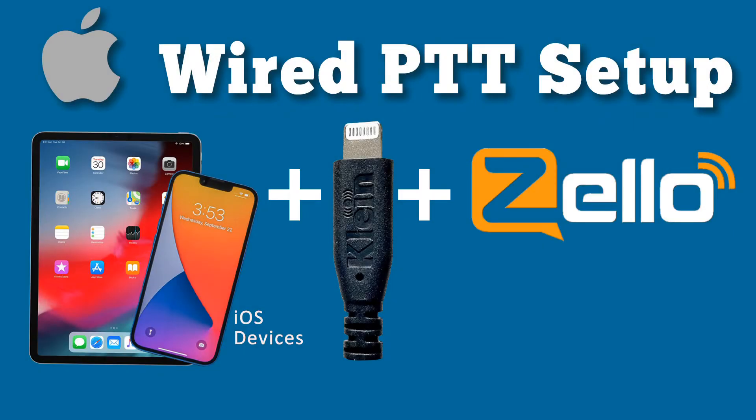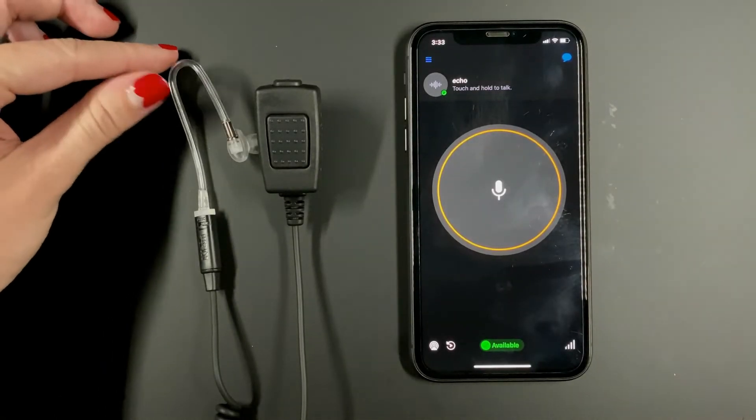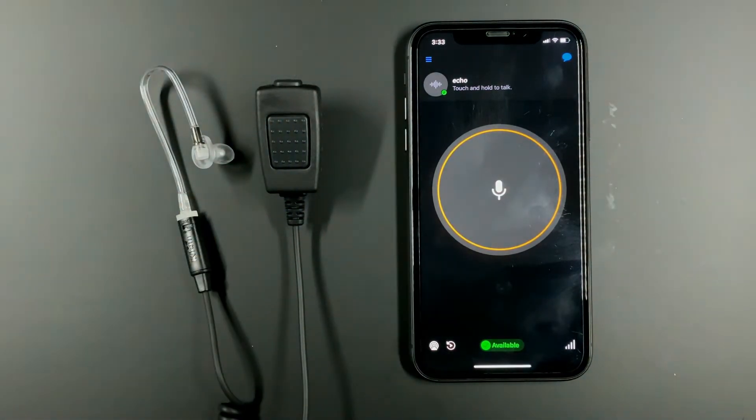Welcome back to Klein Electronics. Today we are going to be showing you how to set up your wired PTT accessories with a lightning connector on your iPhone or iPads using the Zello application. As an example, I have our popular Victory split wired earpiece with an acoustic audio tube and rugged PTT button.